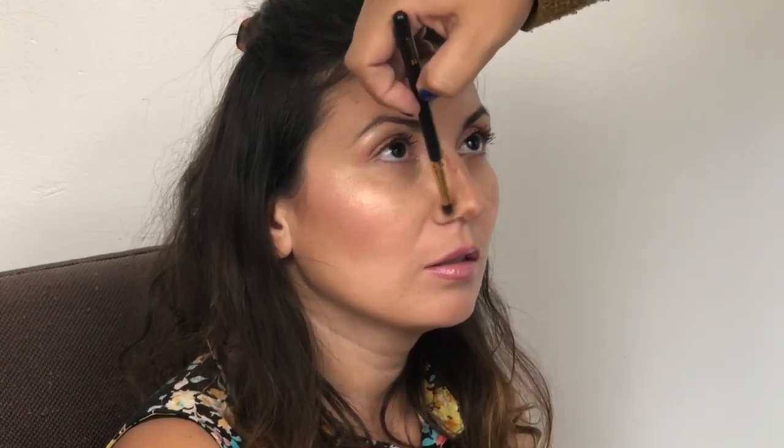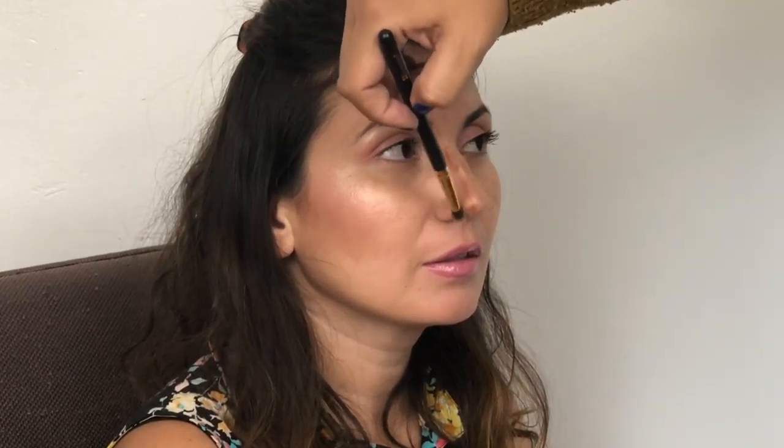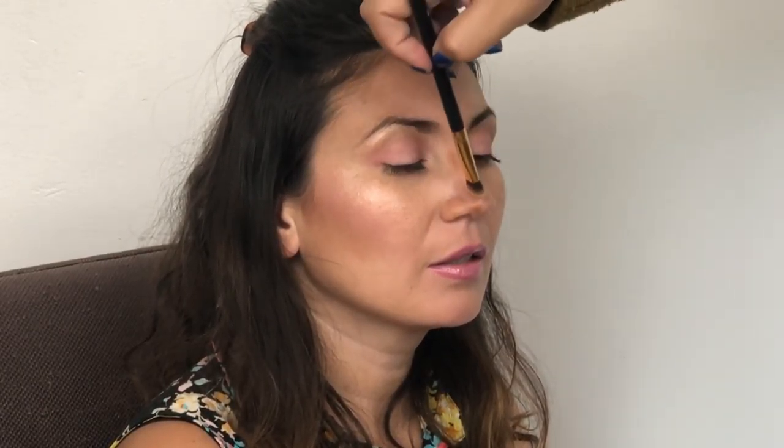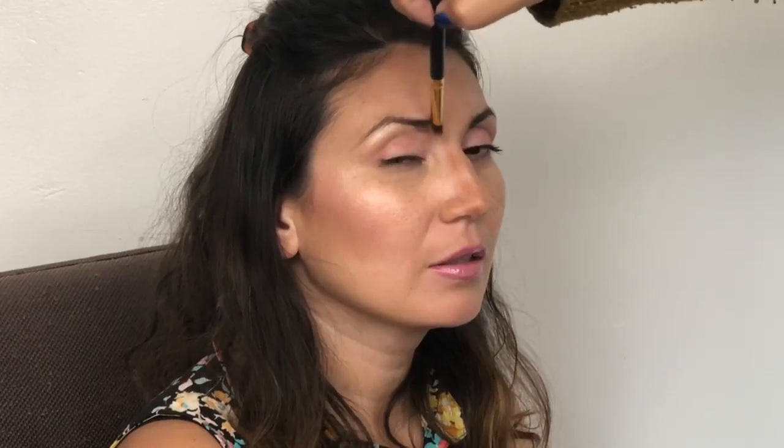Do you usually contour the nose when you do makeup on others? I contour their face, but it's rare that I contour their nose. I feel like when I see pictures you can notice the difference, but it's not something that's huge in my opinion where I need to go ahead and contour their nose unless it was something they specifically requested.